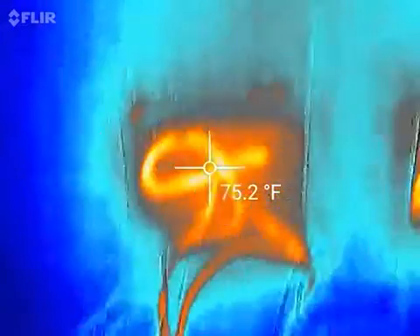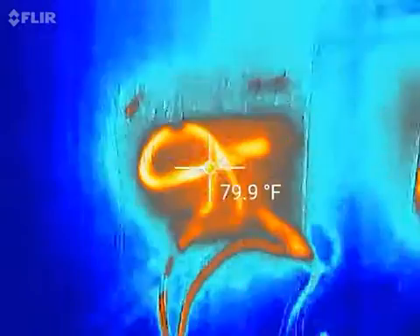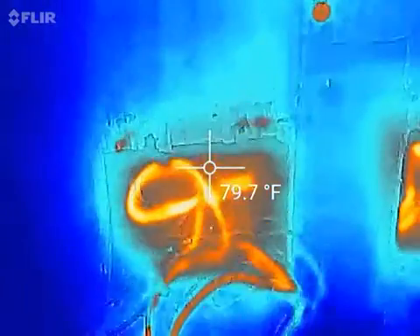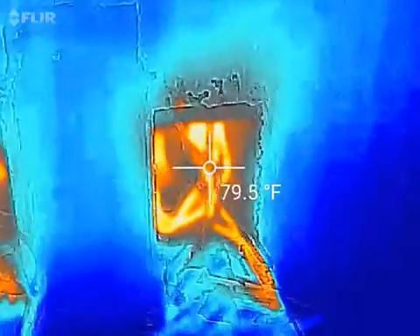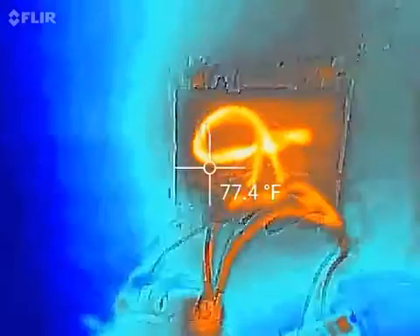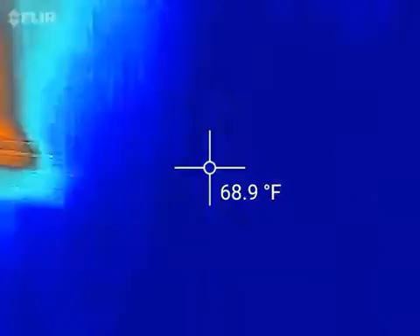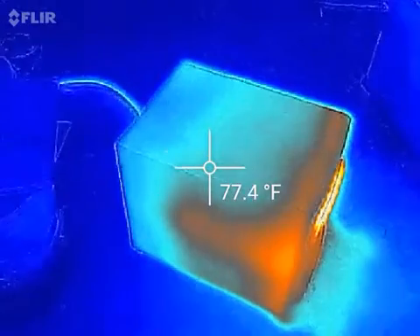I'll say 86 degrees. It's like a 14-degree rise — not a lot — so that may have helped. The other side over here, the nut was loose too, but I already reported that.